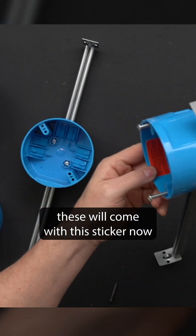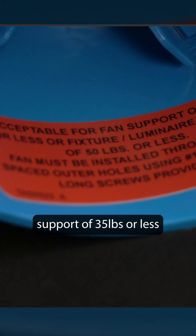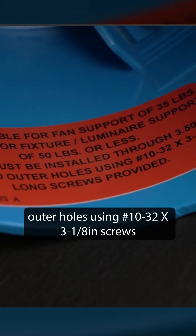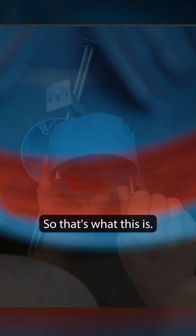These will come with this sticker on the inside, which says it is acceptable for fan support of 35 pounds or less, or fixture/luminaire support of 50 pounds or less. The fan must be installed through the 3.5-inch spaced outer holes using 10-32 by 3-1/8 inch screws.